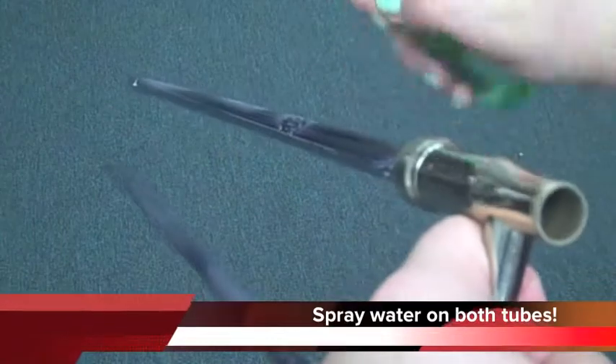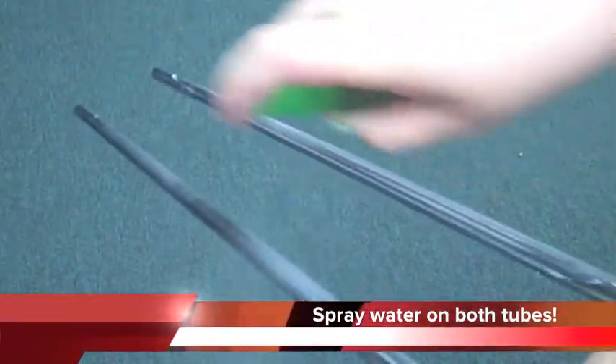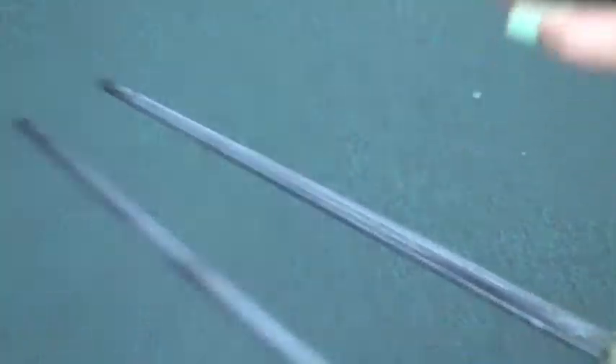Once the cream has been applied, spray water on both tubes. Water and cream is preferred because it creates less friction than oil.